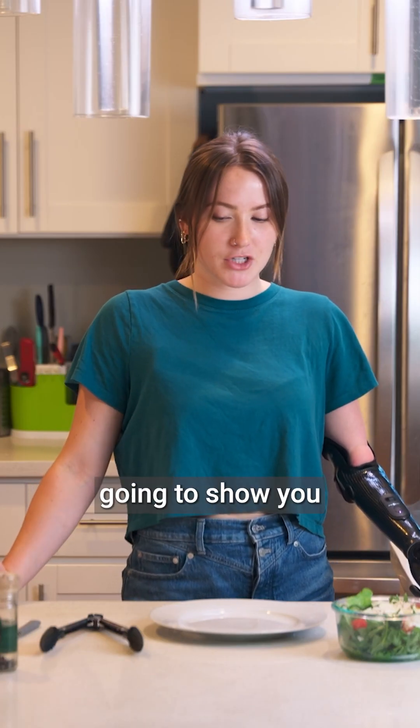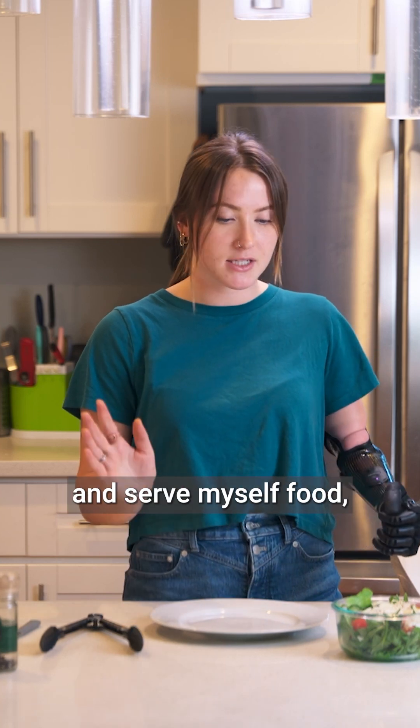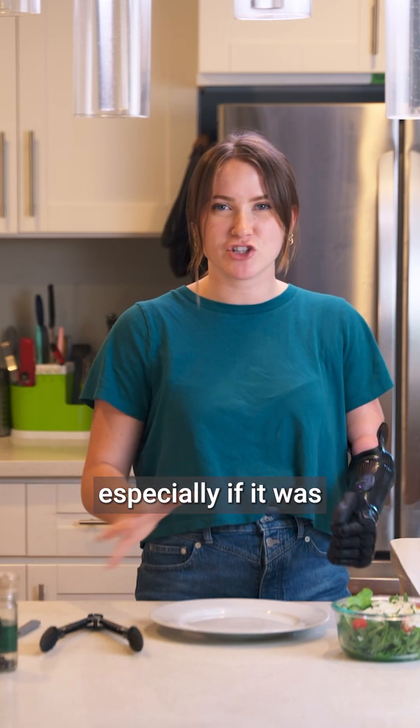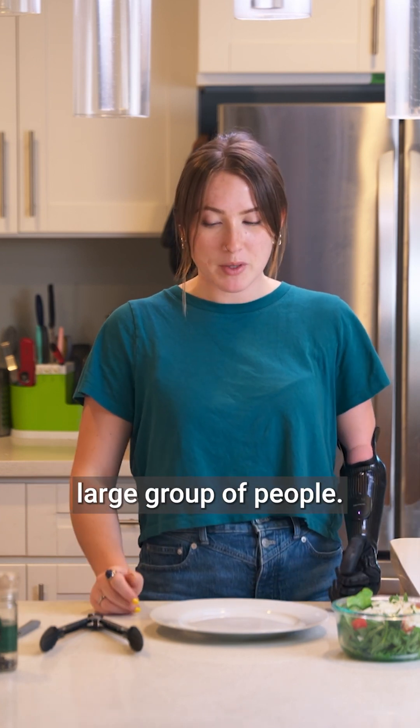Hi! In this video I'm going to show you how I would use my ability hand to hold a plate and serve myself food, especially if it was like buffet style, I'm at a barbecue, I'm in front of a large group of people.